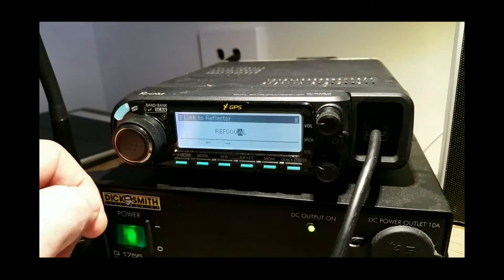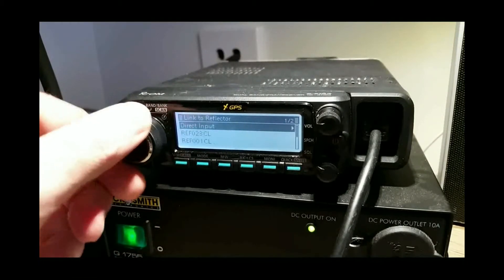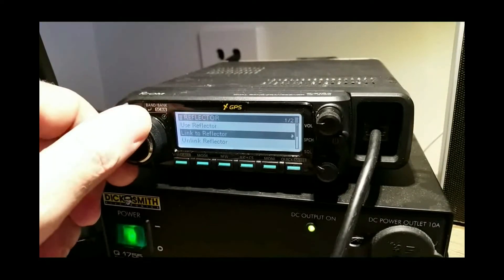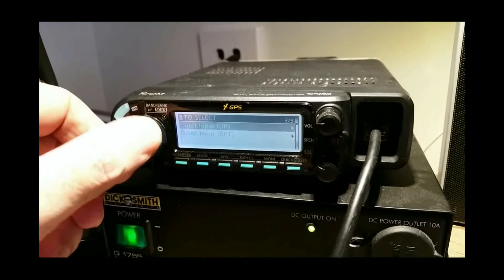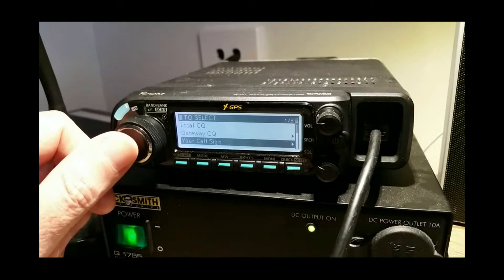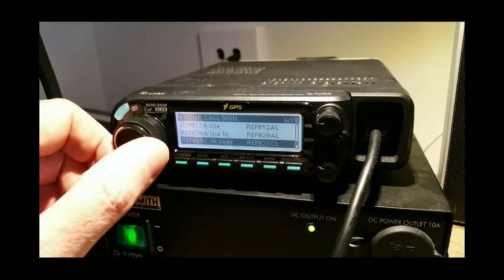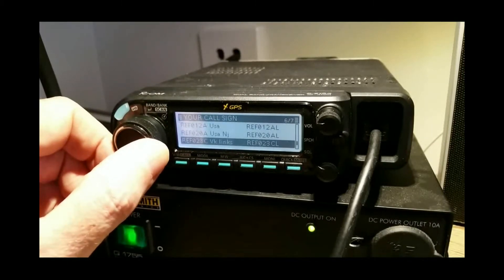You can't connect to XRF, DCS, or XLX this way. So here's how you do it. We go back further to your callsign — this is where you need to program your radio. You can do it manually or via the software. I'm going to show you how to do it via the software. You go to your callsign and there are all of your reflectors.